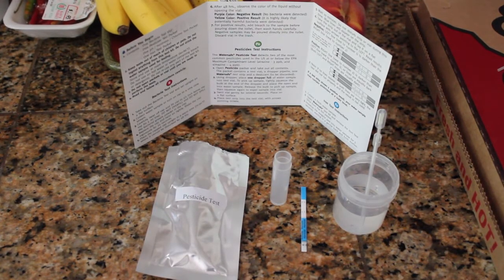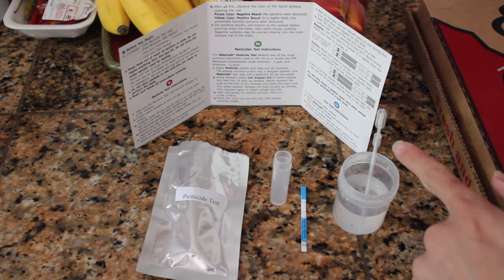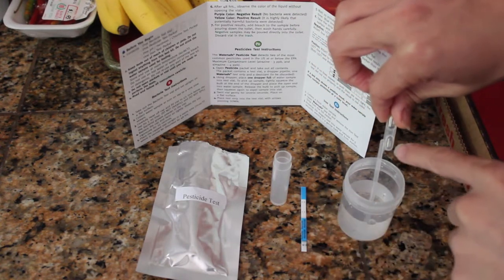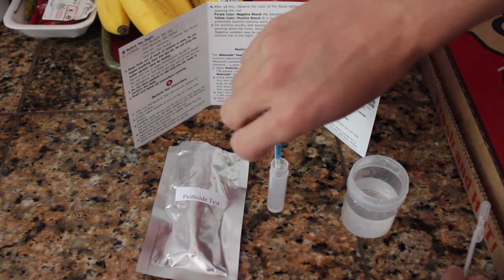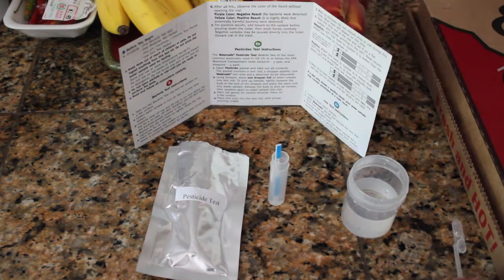The next test is the pesticide test. This is going to test our tap water for the two most common pesticides one would expect to find in their water: atrazine and simazine. It tests for levels above 3ppb and 4ppb respectively. We have a vial which we're going to fill with water using the little pipette that comes with the test, then we put this little test strip in there, let it sit for about 10 minutes, and it'll let us know if we have toxic levels of either of those pesticides. We just give it one full squeeze to fill the pre-measured amount in the pipette, squeeze it back out into the vial, then put in the strip and wait about 10 minutes.